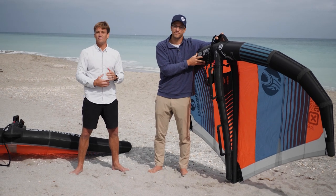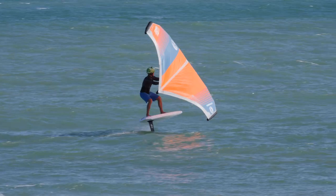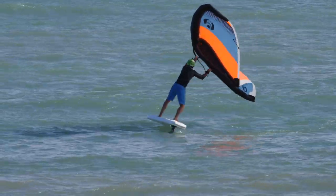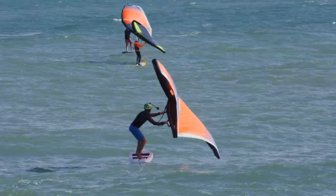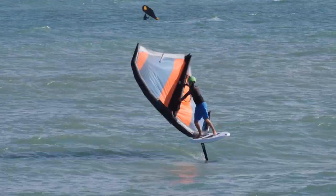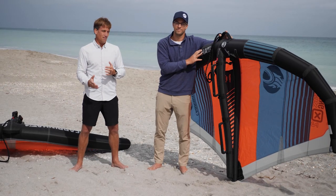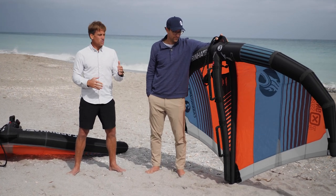With the narrower wingspan you avoid a lot of tip-grabbing on the water. I still ride a seven-meter even in super light conditions many times because it has so much power I can ride on almost nothing. For consumers, if you're really looking for a great wing, the X2 is absolutely amazing — incredible power for an industry standard wing — and getting up and going is everything in this sport.